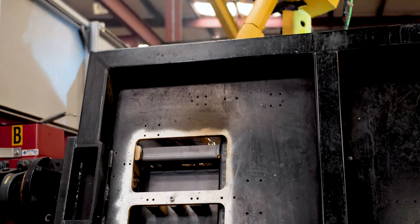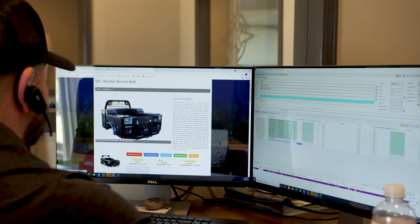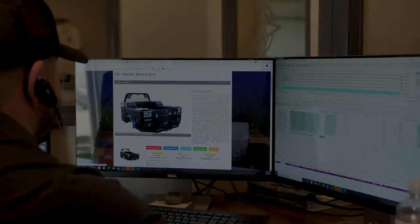This is a huge leap in our manufacturing process and furthers our commitment to providing quality products to our customers. Thank you.